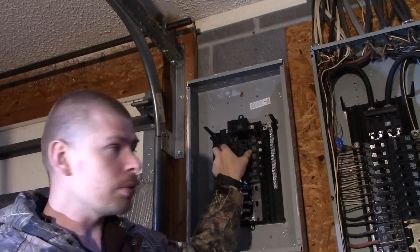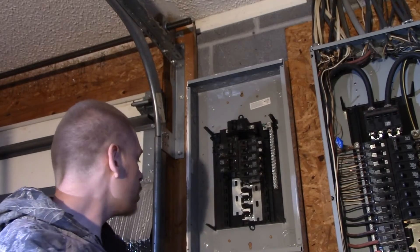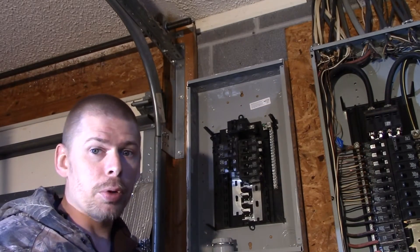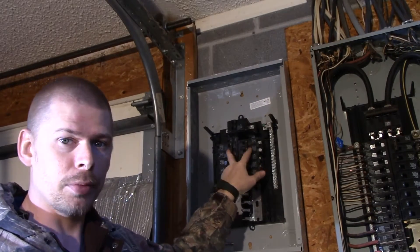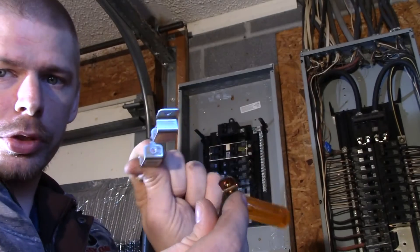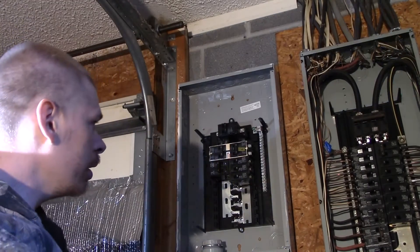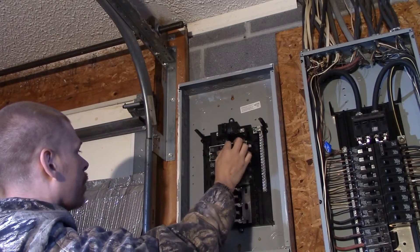I'll demonstrate how this works with our switch — I can actually demonstrate that now. We'll be right back after I put this bar in. I'm currently putting this bar in. It's a real small bar and it's got two connectors like this, and they just slide into the breaker from the inside part.